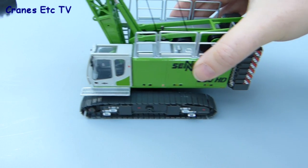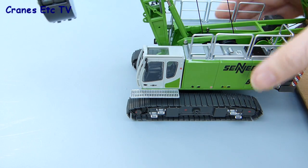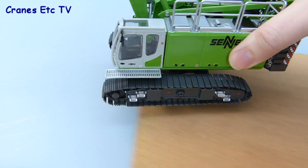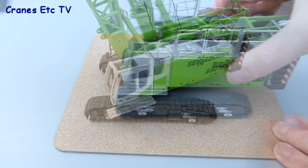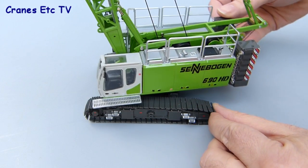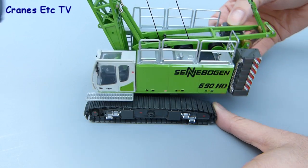If we test out the tracks on a smooth surface then they don't really want to roll — there's just too much friction. And even on a rougher surface they are reluctant to roll along smoothly. On the other hand, rotating the crane is pretty smooth and it can be rotated fully one way or the other without too much of a problem.